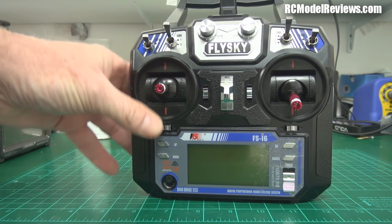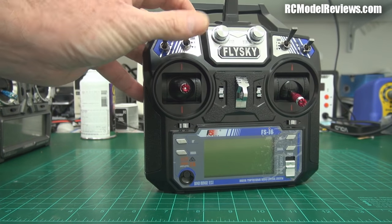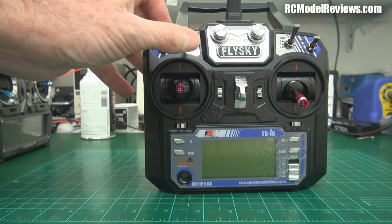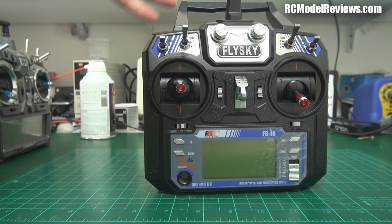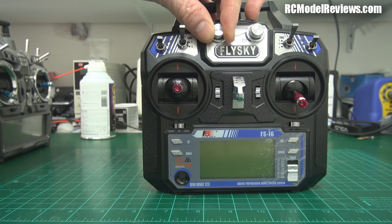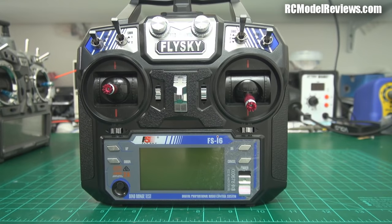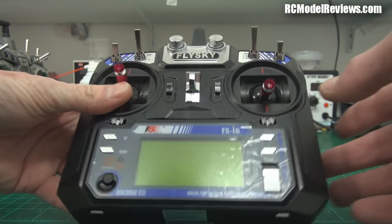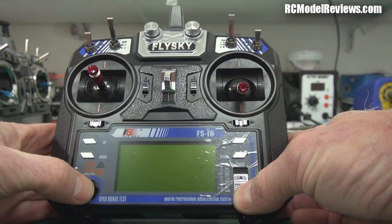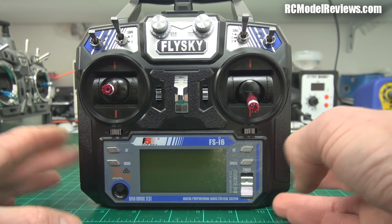We've got some clicky trims — they feel like a $45 radio's trims. Some switches — the switches actually aren't too bad. We've got two two-position switches, one three-position, and another two-position, so there's only one three-position switch. The knobs have no mechanical detent, so you won't know when they're centered by feel. There are no sliders, which is a big downside for me. Down here we've got buttons: up, down, OK, cancel, the power switch, and a bind/range-test button.